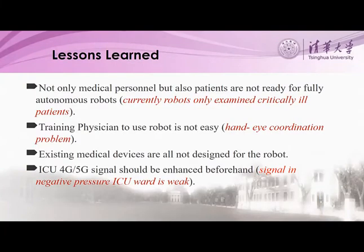Currently, the robot is still being tested in Beijing Ditan Hospital, a major hospital for treating infected patients in Beijing. From this project we learned a lot. First of all, our society is actually not ready for a robot doing examinations among patients. Patients also do not like the idea of being examined by a robot. Therefore, we only examined critically ill patients because they are in a sleeping state.